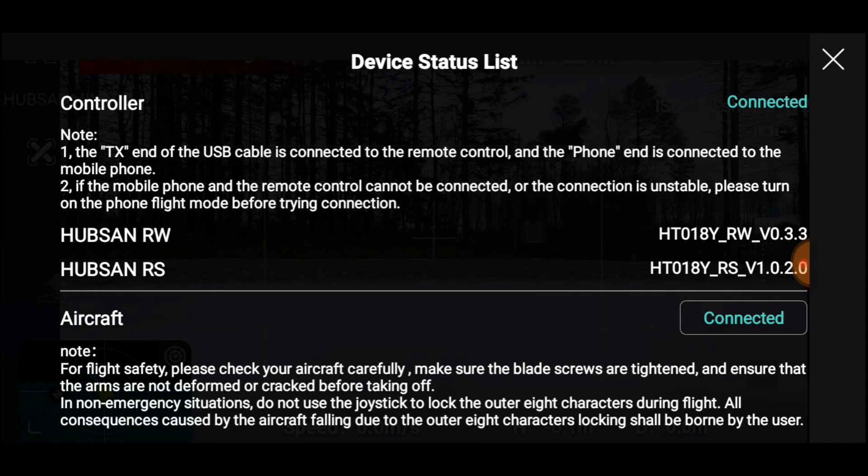Well, I had a couple of flights after that and it went back to the jello. I've been after Hubsan for a few weeks to get some PIDs. They finally sent me some — later on I'm going to show you that.